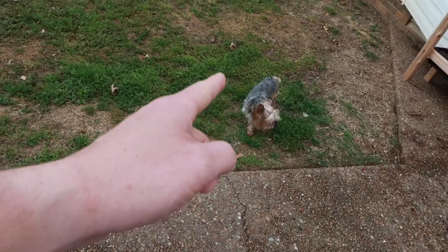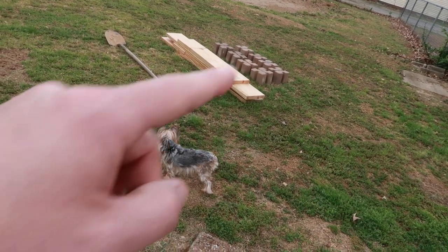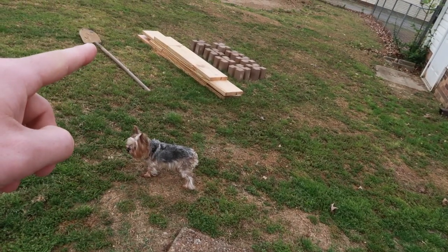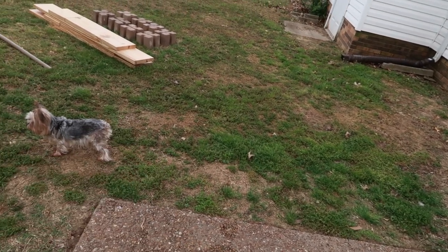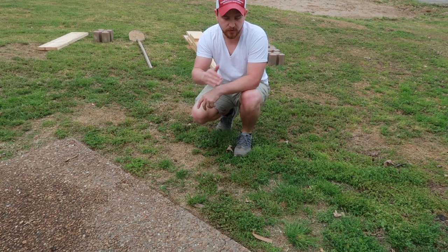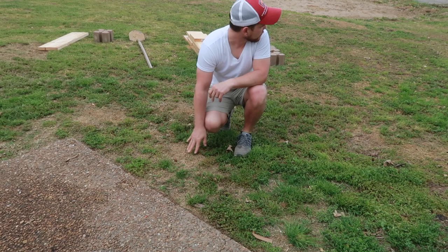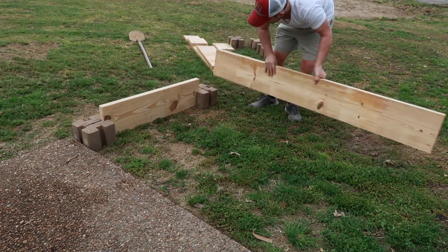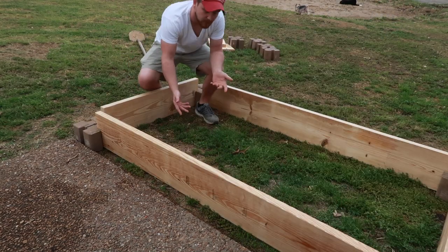We decided to use this side of the yard so it's a six-foot by three-foot layout — easy access from the sidewalk. We're going to lay everything out, level it, etch where we need to be, and dig up the ground just enough to get rid of the grass. I'll put it together quickly to get an outline, then etch it with the shovel.